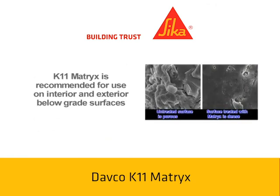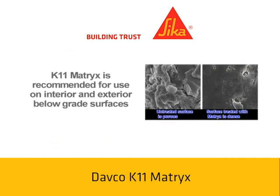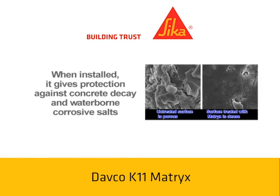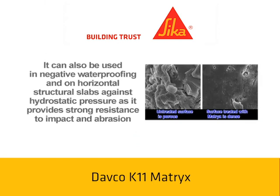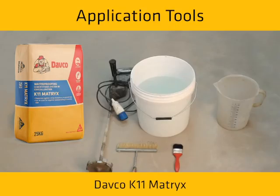DEFCO K11Matrix is recommended for use on interior and exterior below-grade surfaces. When installed, it gives protection against concrete decay and waterborne corrosive salts. It can also be used in negative waterproofing and on horizontal structural slabs against hydrostatic pressure, as it provides strong resistance to impact and abrasion. These are the application tools required for K11Matrix.